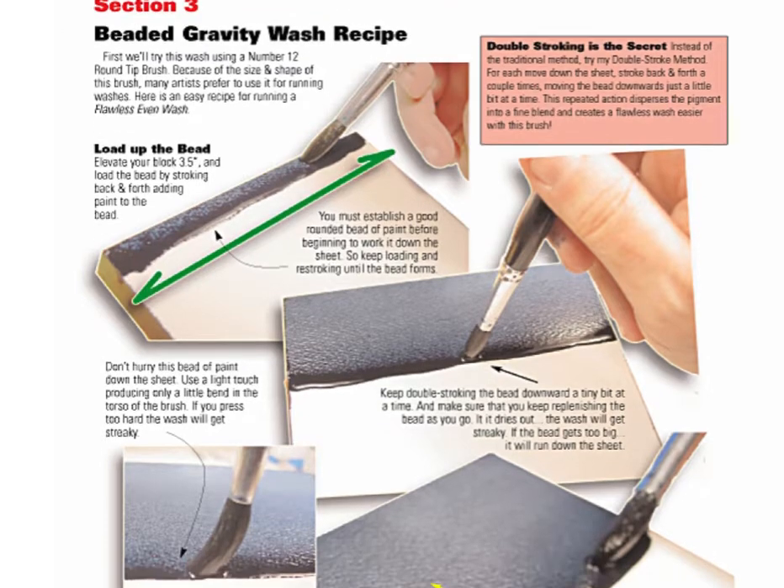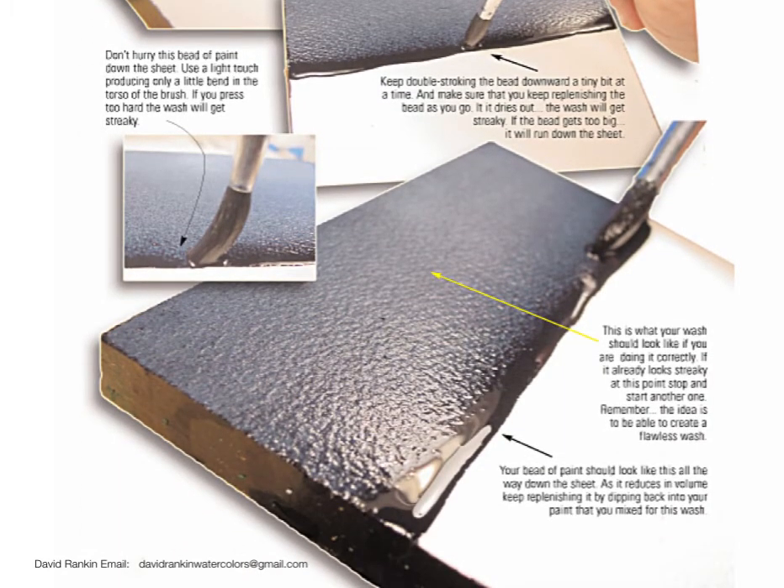This instruction is all designed around using a number 12 round brush rather than my 1-inch wash brush that I normally work with. But this is a good brush to work with. Running a big area of even wash with a brush this size requires some careful skill, so read this through and give it a try.